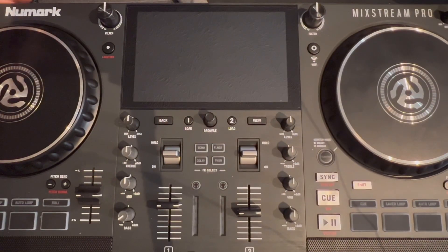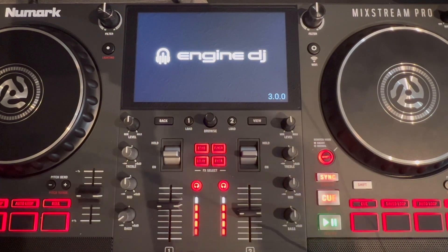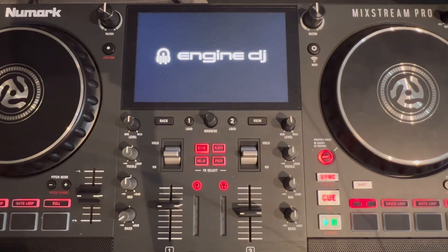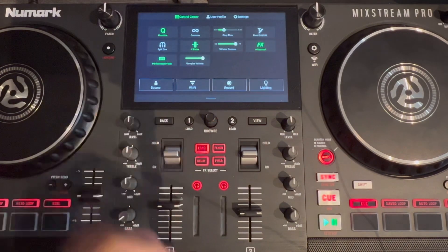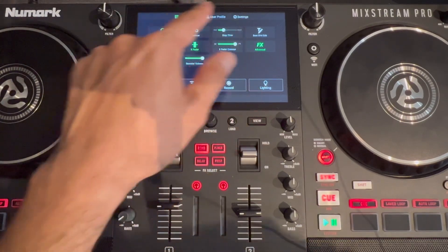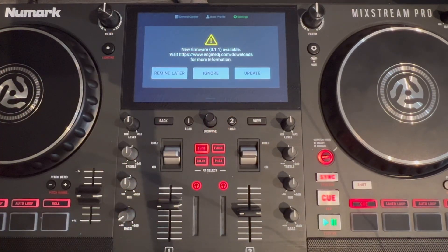Go ahead and plug your unit in, then fire it up. Automatically it should take you to — you can see I have the 3.0 update, I don't have the 3.1 or the 3.1.1 — so it's good to update this. The Engine DJ controller, which is the new MixStream Pro, should automatically say there is an update available. If it does not do that, we'll have to go to the settings. Arrow down, go into the settings, look for the update, and once you do that it says there is an update available — it is the 3.1.1. You can remind me later, ignore, or go ahead and update.